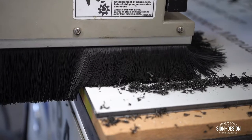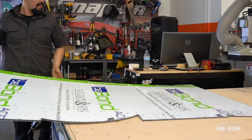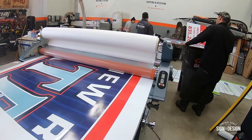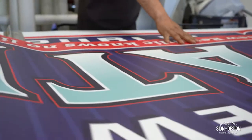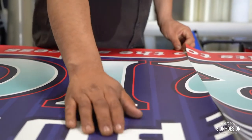Hey guys, so our first project is for a local elementary school named New Republic Elementary. They reached out to us, let us know they wanted to do some signs, and wanted to donate something to the school that would last a while, and we ended up designing some signs. Our designers did a really nice design and we're hoping that the New Republic community — students, parents, teachers — like their new signs.